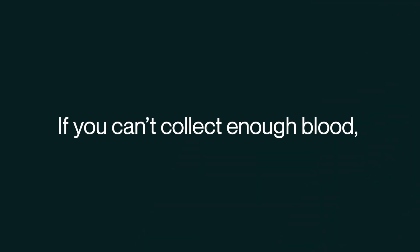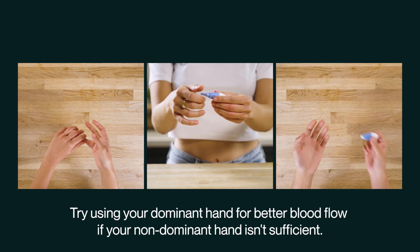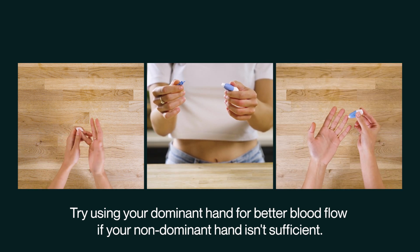If you can't collect enough blood, pause for 5 to 10 seconds and try to collect blood again without re-pricking. If it still isn't working, repeat the steps but with a different finger, by cleaning it with an alcohol wipe and using a new lancet.